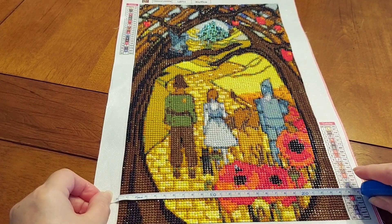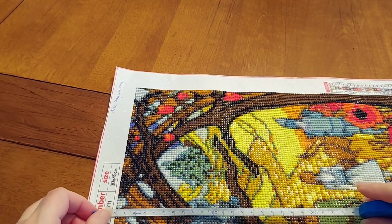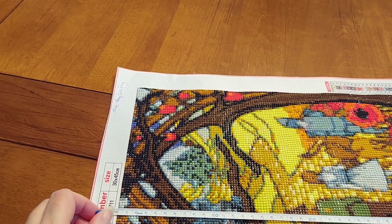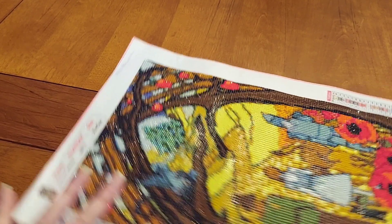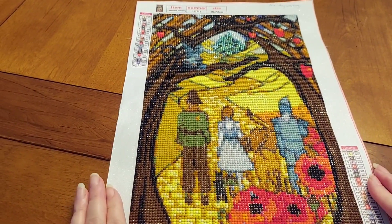We've got a 24 by 39 — 24 by 39. It's a nice size and it is beautiful.